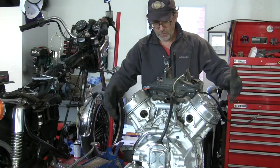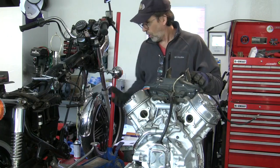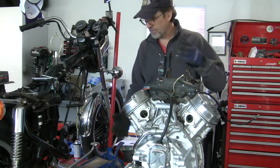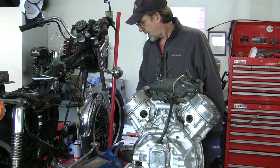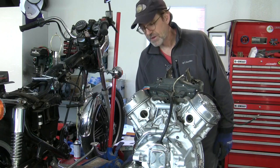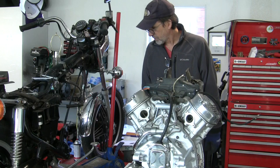I wheeled my whole stand — the workbench that I have the engine on — over very close to where I've got to do this work. Obviously the shorter the distance that I lift this engine the better. It helps to have wheels on your bench when you build something like this, so keep that in mind when you're building your workbench.